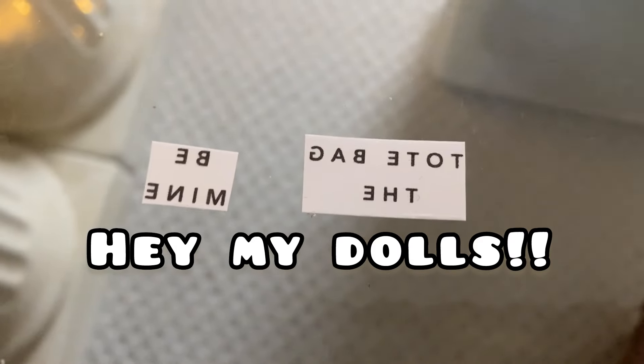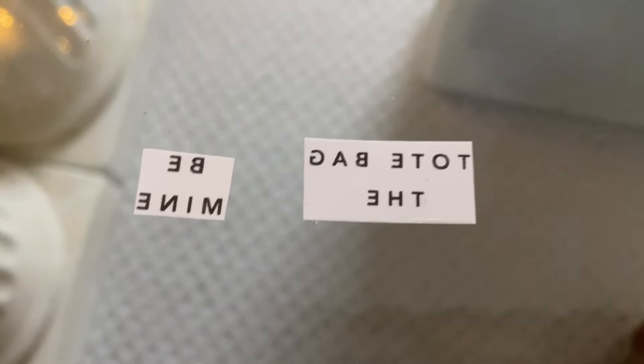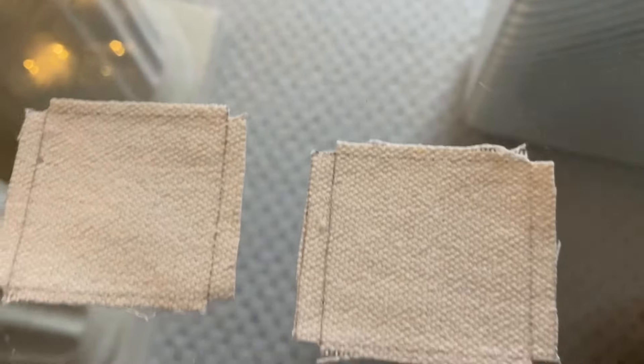Hi my dolls, let's jump right into the craft. First you want to use the iron transfer paper and print the mirror image of the saying on the paper.